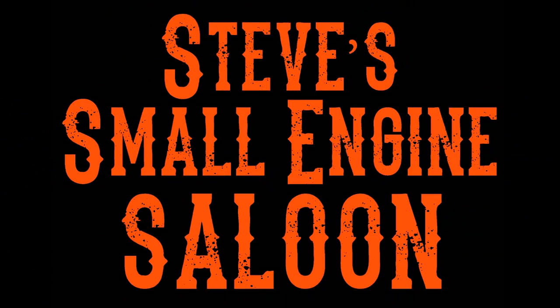Welcome back to Steve's Small Engine Saloon. I'm always trying to save you money here, and here's another great way you can do that — because these brake pads are not cheap and they're not easy to replace.